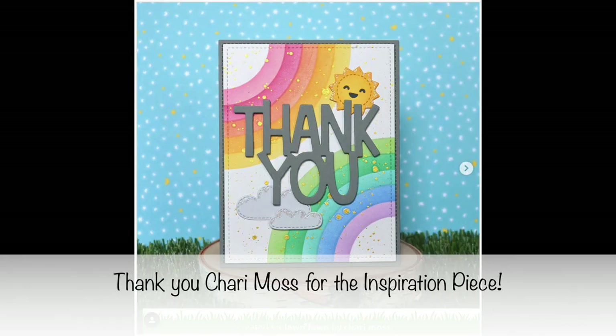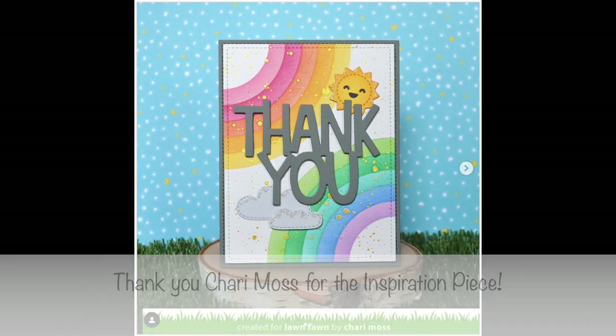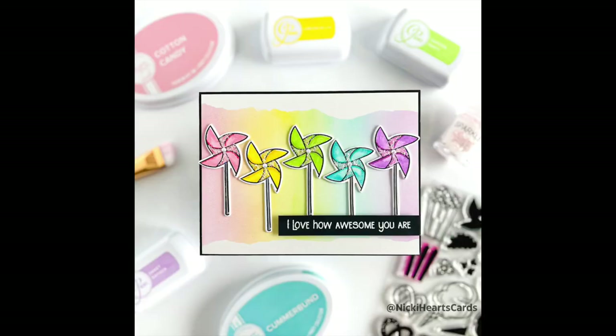The purpose of this hop is to show you the inspiration pieces and then show you what we came up with. So here is my rainbow background and I'm going to show you how I picked the colors and how I created some of the effects with masking.